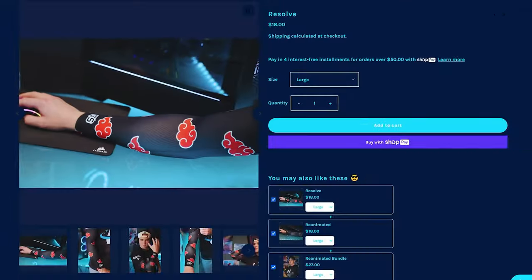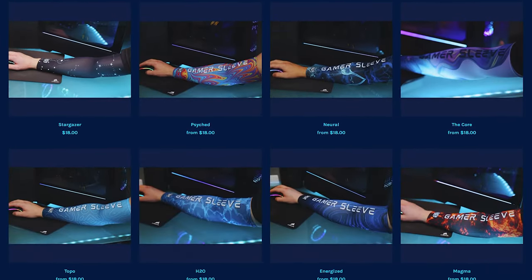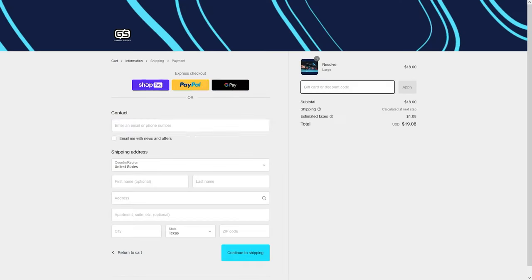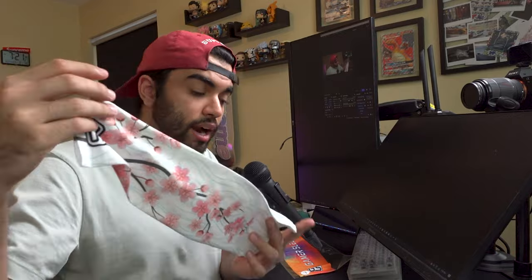They also sent me this Fractal 2.0 design. I just focused on using one of these for the purposes of review, but they have a wide variety of designs. Some of my favorites include the Akatsuki designs — those are so clean — the Cherry Blossom, and there are several others too that I just find dope. If you want to buy one of these, you can go to their website, use 'Mango' at checkout, save 15% off, and you'll be supporting a one-man business who is just trying to make gamers have a better time. Shout out to Bradley for hooking me up with these GamerSleeves — really appreciate that and I really enjoy them.